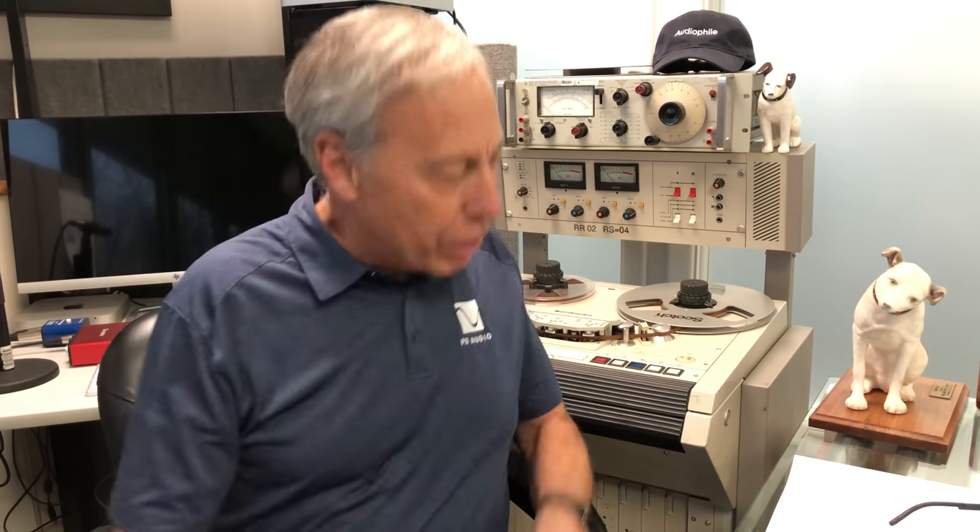Today we are going to talk about ports. Ports of call? No. Ports of speakers.